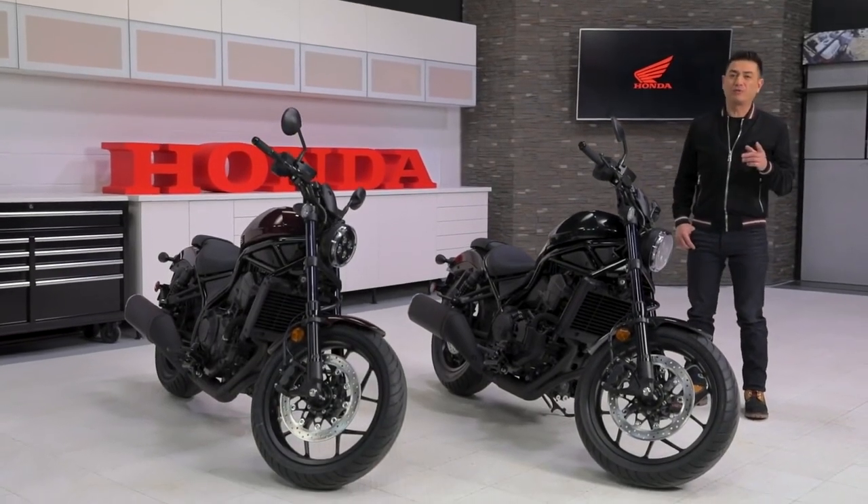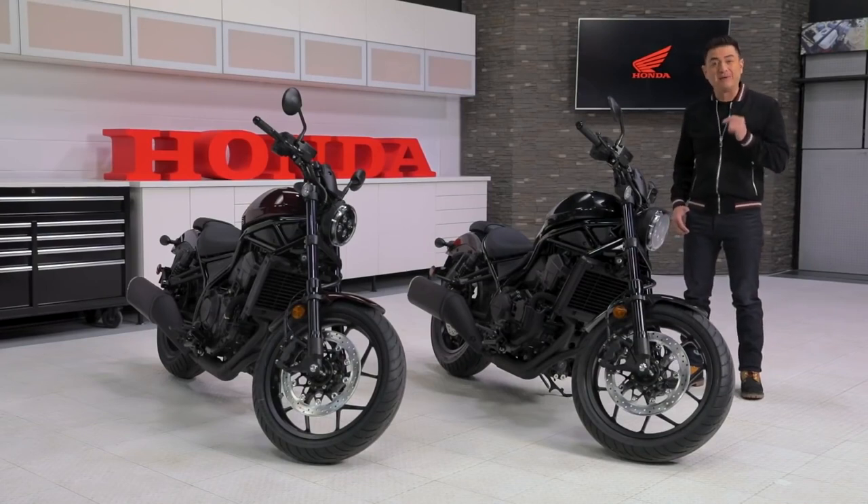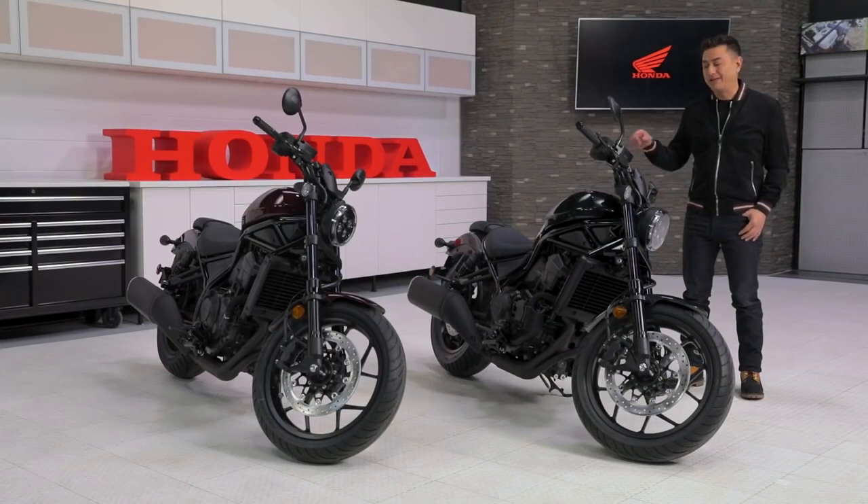A little while back we introduced the Rebel 300 and the Rebel 500 — amazing cruisers that are great for both beginners and seasoned riders. But now it's time to step up. Meet the all-new Rebel 1100.